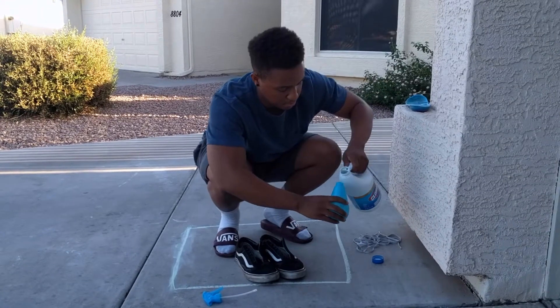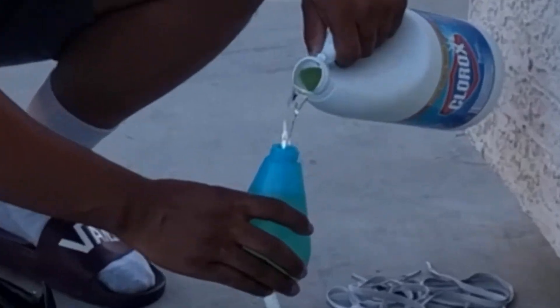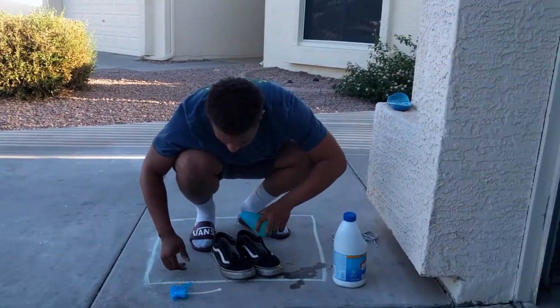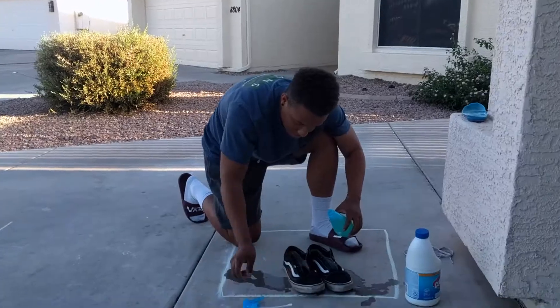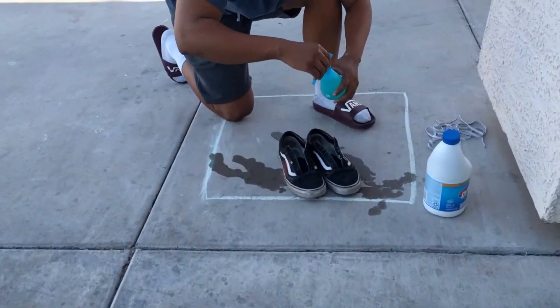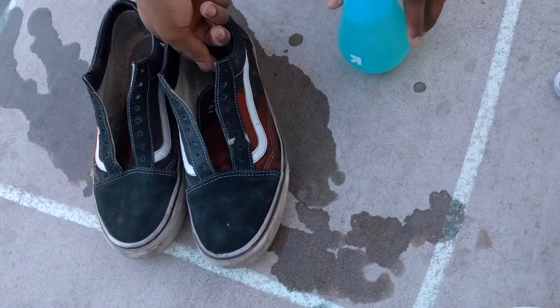Why would you smell it? There's a little extra on top so we're just gonna pour a little bit out. Ooh. That's sick, that is cool, that looks cool. Dang, the color came out so quick.